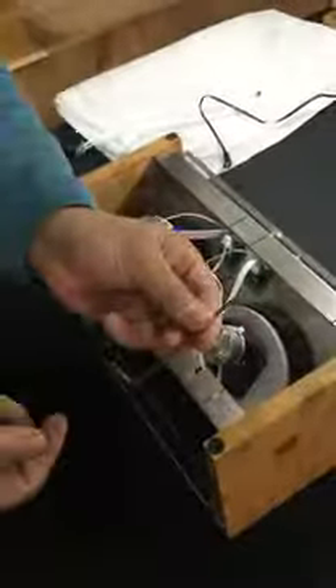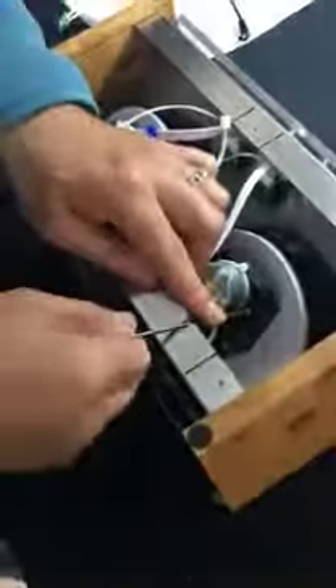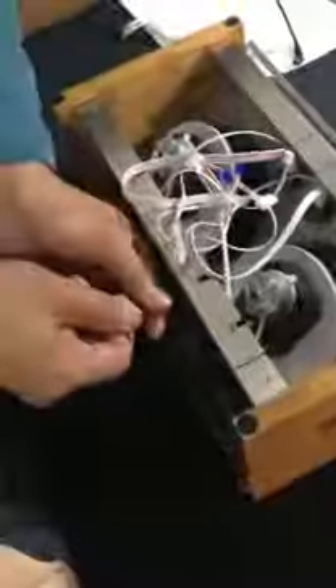Take it out of the cup, turn it upside down, and use the components. Use the key to unscrew the motor — we will send you this key as a component.